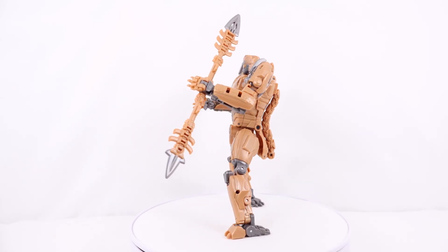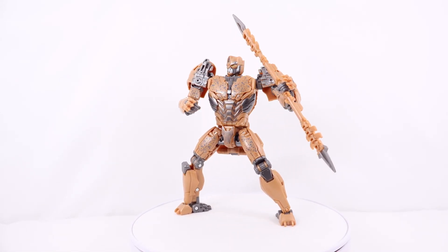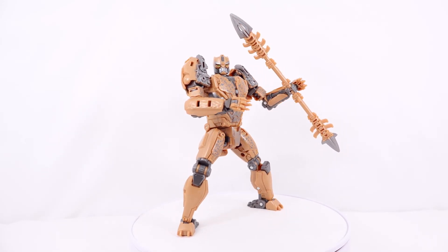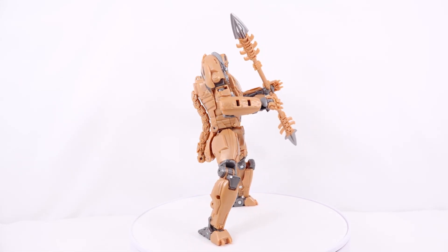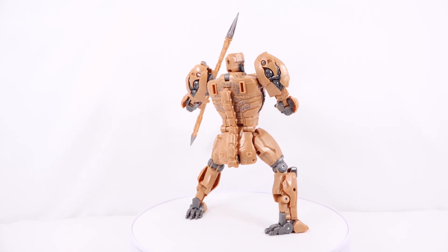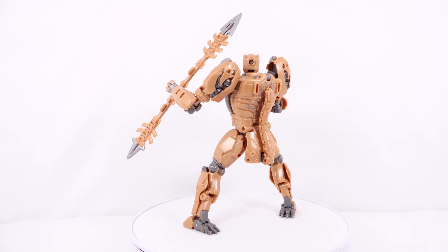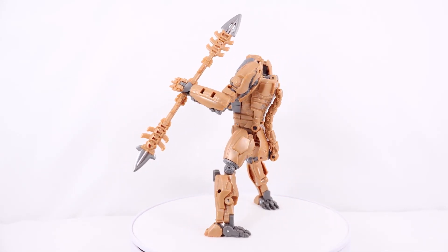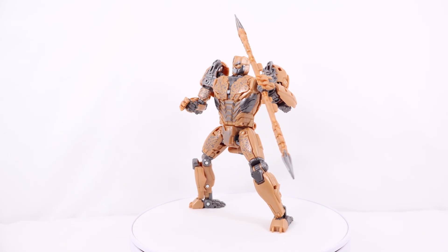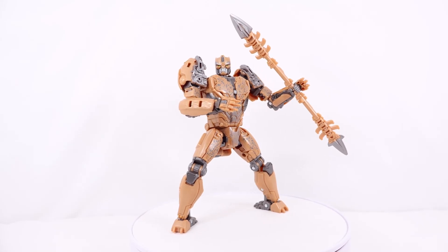I like it. Do I prefer the original Beast Wars Cheetor design from the Beast Wars show? Yes, of course — I prefer that design over this one. But as a figure, between this one and the Kingdom version, this is the better figure. Who knows, maybe they'll make another version — there is going to be an entire separate Rise of the Beast line not affiliated with Studio Series whatsoever, so maybe we'll get another Cheetor, perhaps without his battle mask. Let me know what you think of this figure in the comments below. I hope you enjoyed, and I'll see you next time.